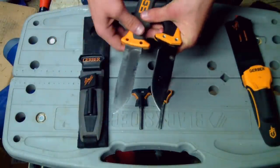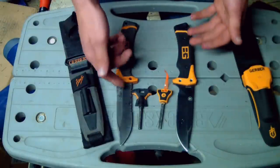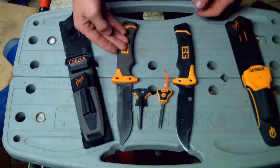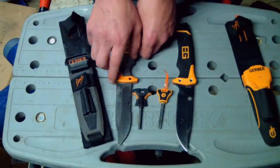The old one is serrated — I'm pretty sure you can get it un-serrated, but I got the serrated version for the old one and non-serrated for the new one. You can see this one is well used — I apologize for that — you can barely even see the Gerber label right here.